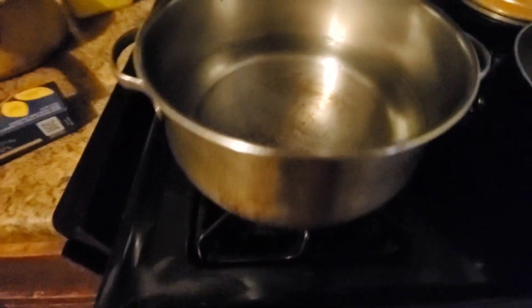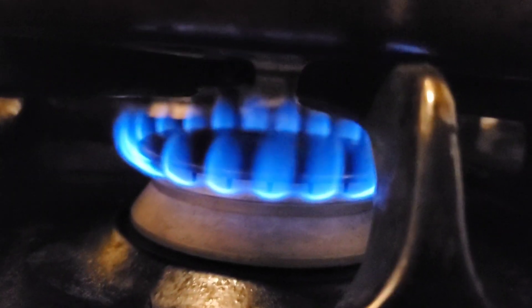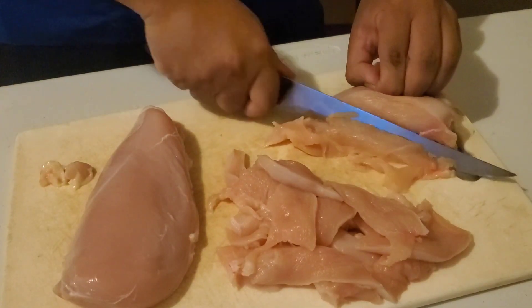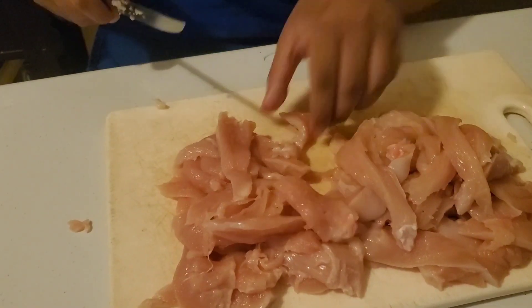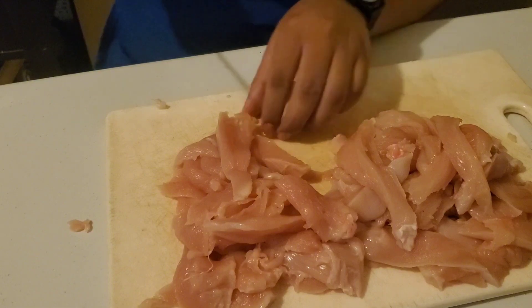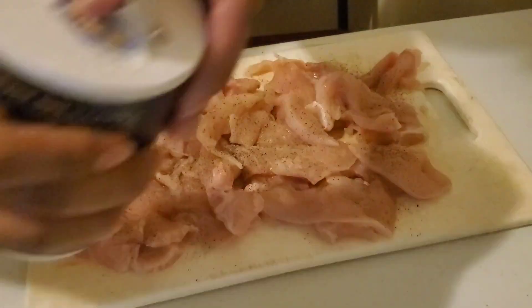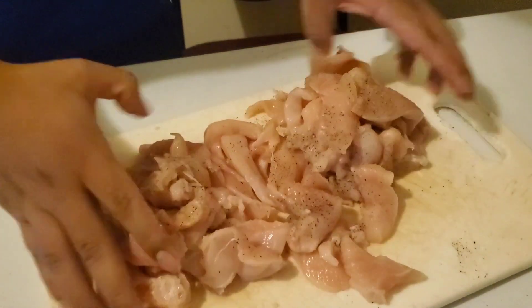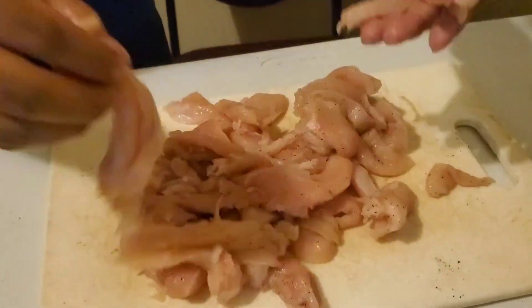Looks like I'm back to doing voiceovers, so here we go. Have a pot ready with some water and heat it up at about a medium level. Then get yourself two pounds of chicken breasts and cut them in strips — do it the way I'm doing it, but go ahead with your own method if you have one. Then season it with some salt and black pepper.